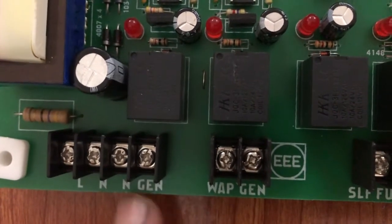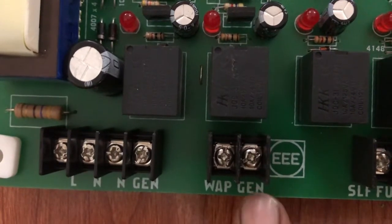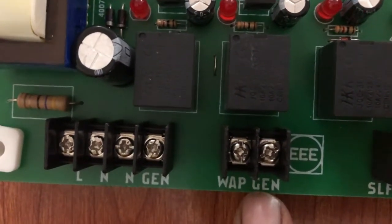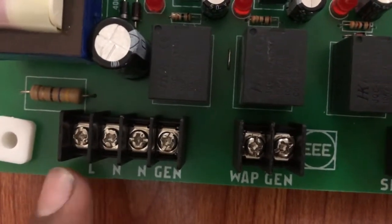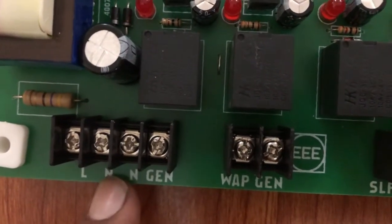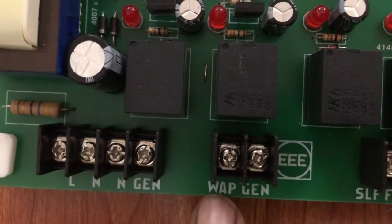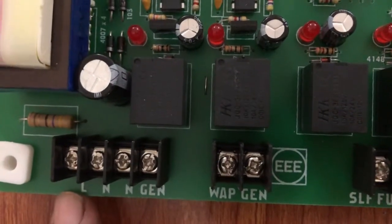The generator voltage supplied here will be shifted to this output point, and you have to give these 220 volts to the magnetic contactor to shift the load from the main supply to the generator. Similarly, the main voltage and neutral given here will be shifted to their corresponding output points. When the main supply restores, this side works as ATS — Automatic Transfer Switch.